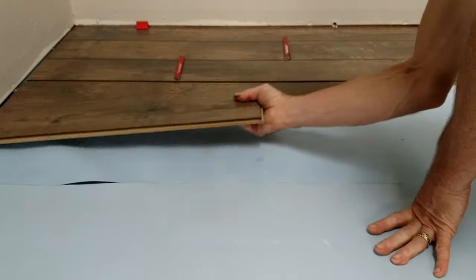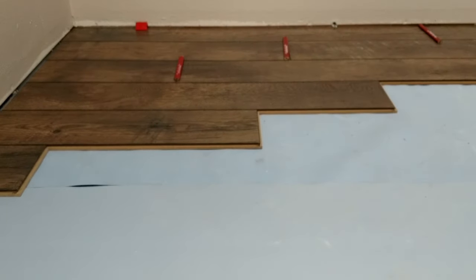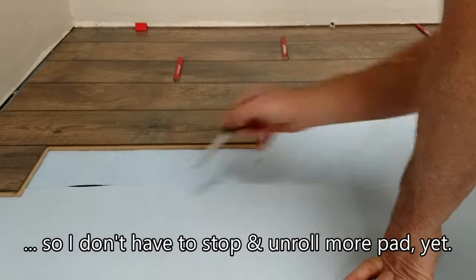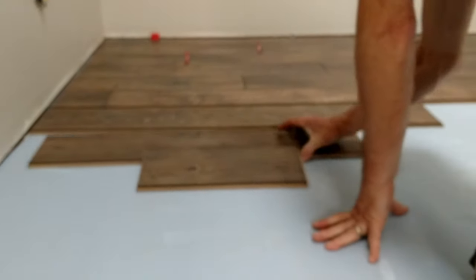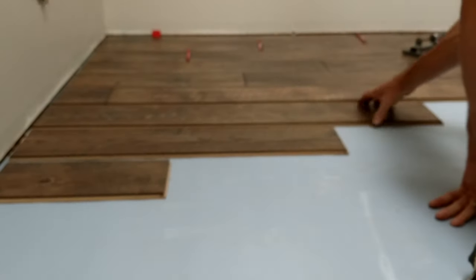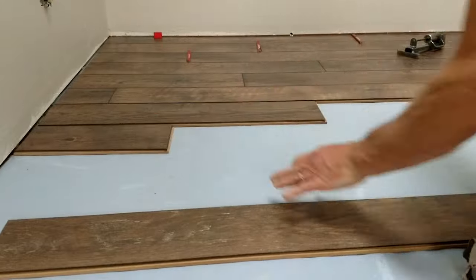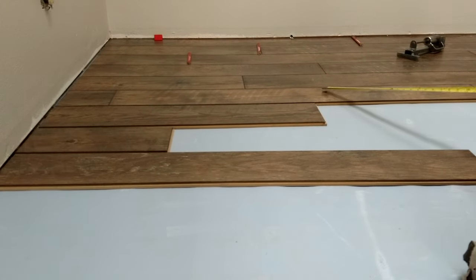We're going to place our three cut pieces to correspond with the previous rows — long, middle, and short. It isn't always long, middle, short. Because the length of our starter pieces is constantly changing, you'll get to certain points where that order will change as well. The location of the end joints will correspond to the end joints of the previous three rows.